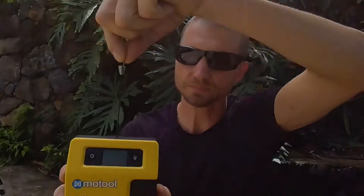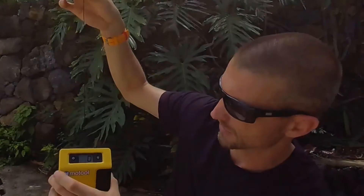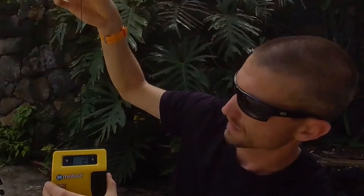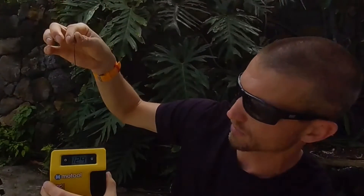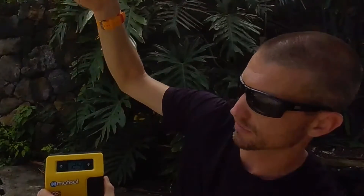Basically how it works: it has a little cable, so you hook the thing up to your bike, turn it on, and it's zeroed. When we measure the sag on our bike, it tells us exactly how much sag we have.